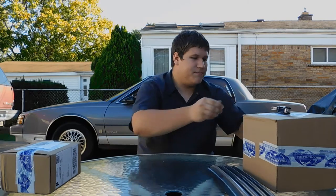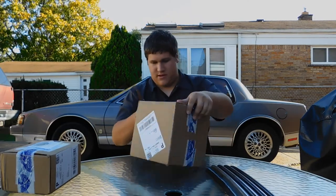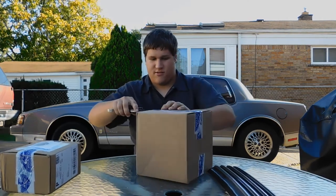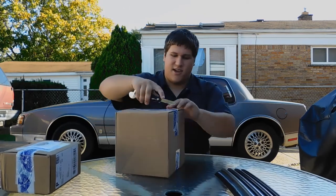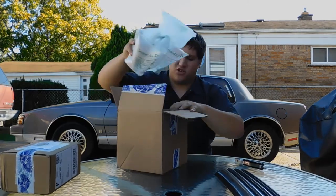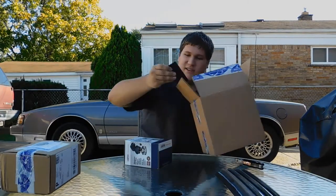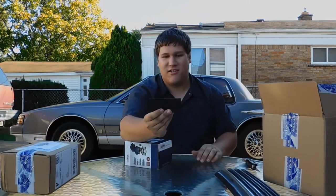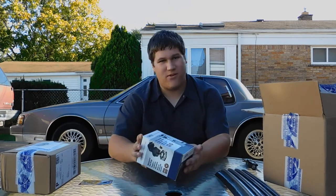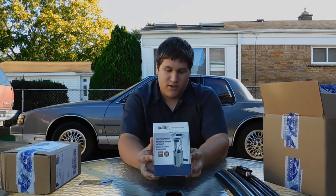Let's move on to the next part. I don't know what these ones are. Cut away from yourself — there we go, we know how to use a knife around here. Oh sweet, fridge magnets! Those are always cool — this is the Aerial Atom, that's cool. I love when RockAuto does that.